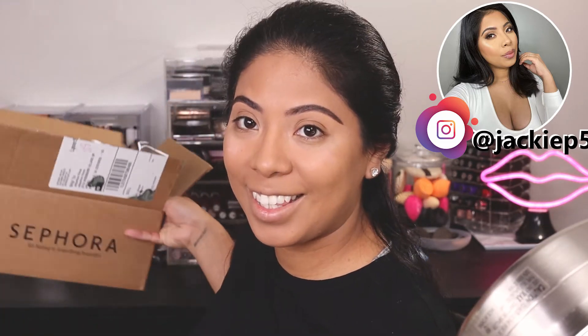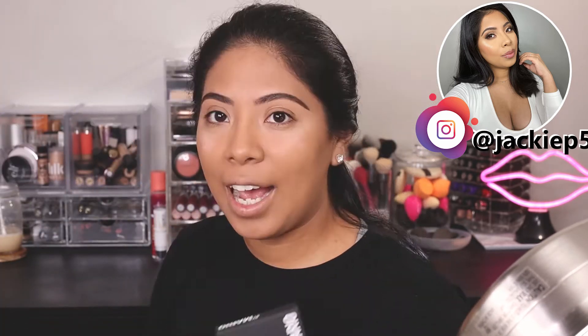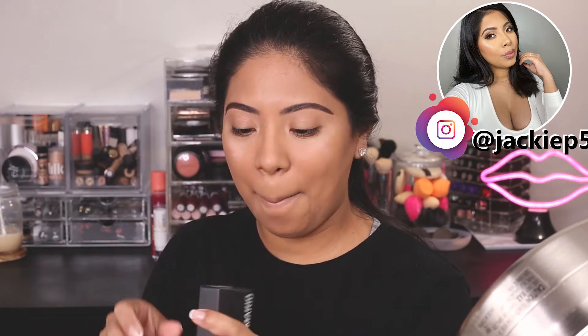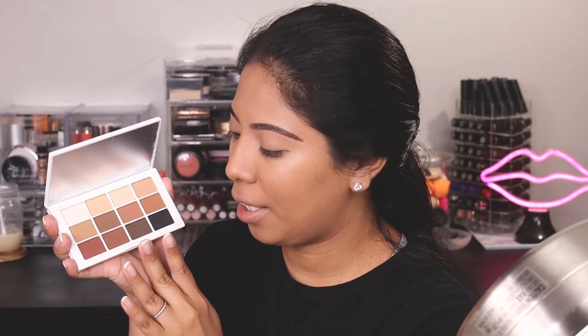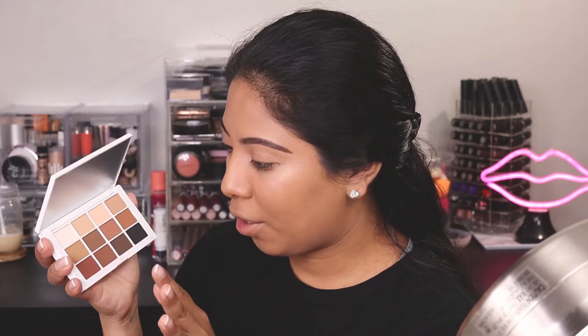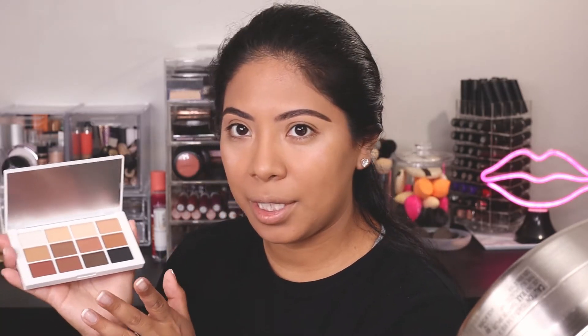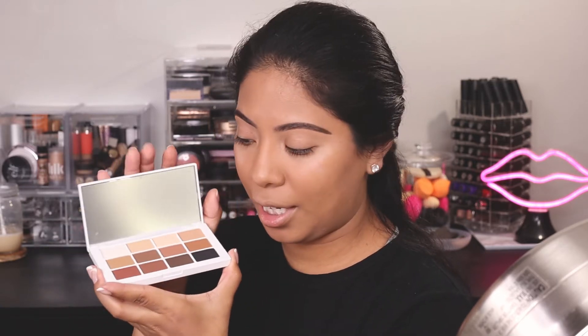Today's video is going to be about this box right here — it's going to be about Makeup by Mario. So this is the palette I got. I got the Master Mattes. I'm really excited. Some of the colors look very similar. I haven't swatched them yet. I did watch Shayla's video where she said they're not supposed to be as pigmented — that's how it was supposed to be — but I'm gonna try them out today and try to use as many shades as I can.